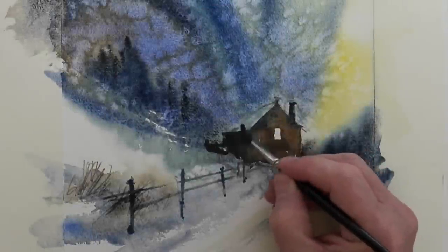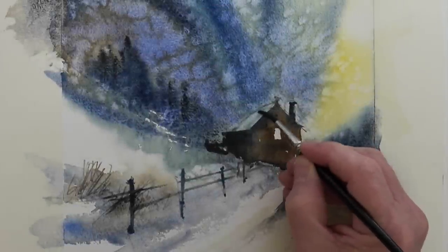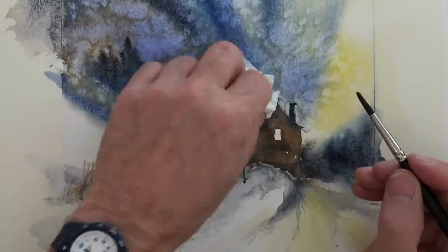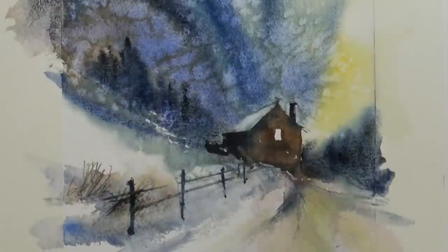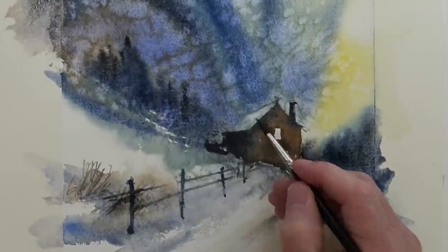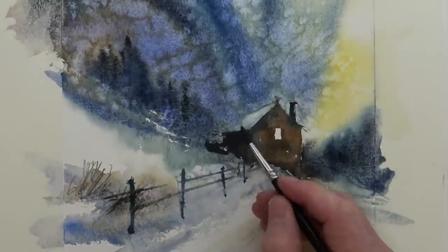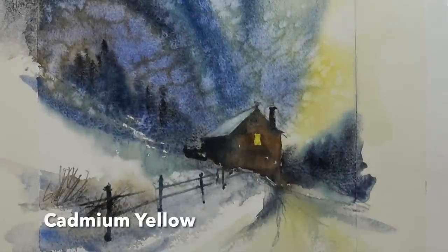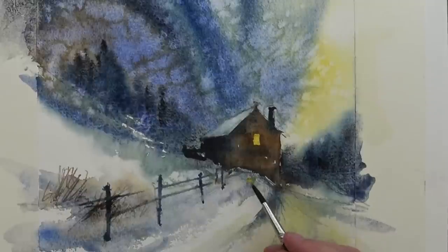Here I'm just bringing back a little lightness in the roof by painting in some clean water and then dabbing out with a tissue. And of course, a little touch of yellow in the window and snow below, just to remind you that someone is warm and snug inside.